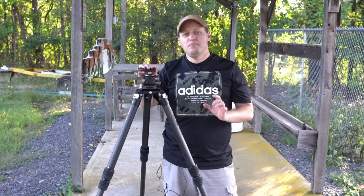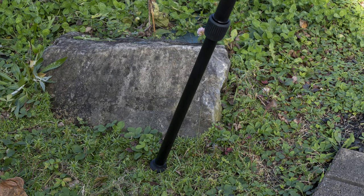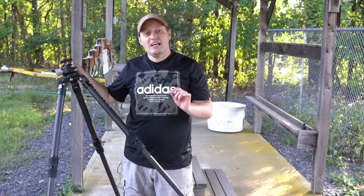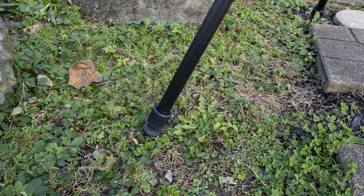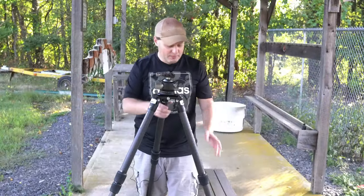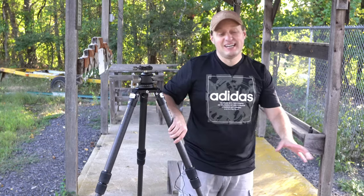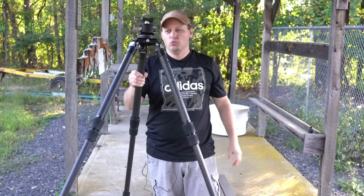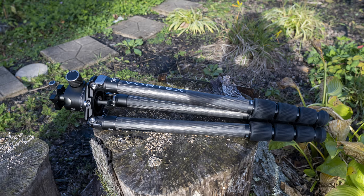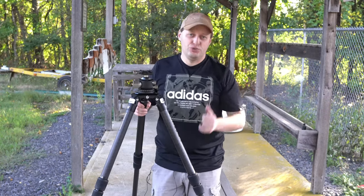The only thing to keep in mind is that if you're setting up in mud, sand, or gravel, extend the lower sections first, as this will prevent the collar from being close to the ground. The bottom section can go into the mud and it's much closer to debris that can get inside the collar. A really nice thing about these collars is that they're quite big and will be easy to lock and unlock with gloves on if you're hunting or shooting in the wintertime.